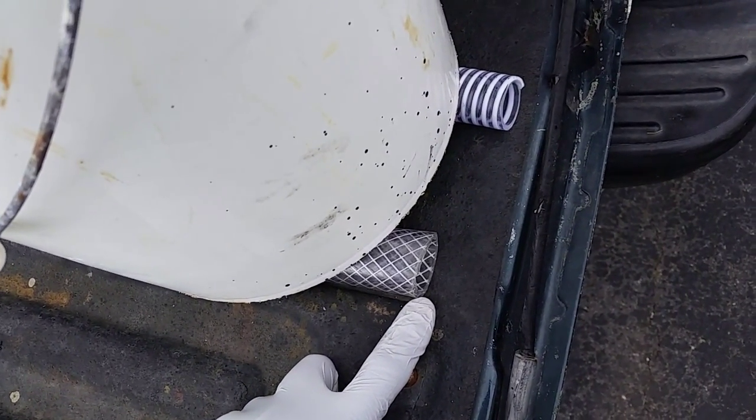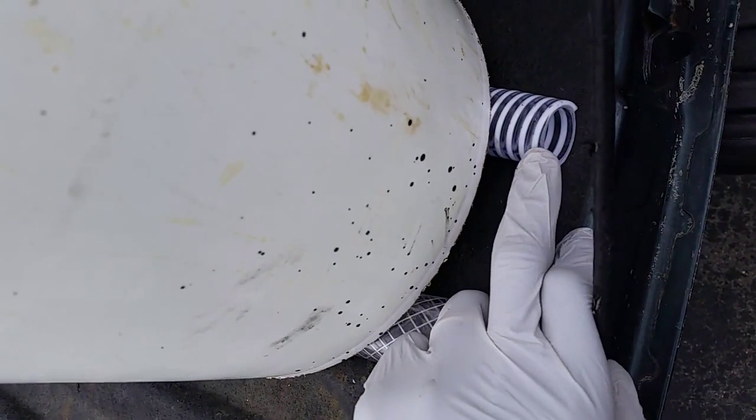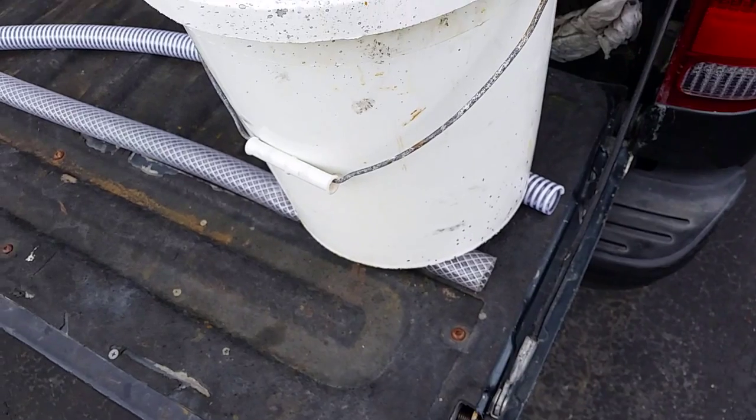It's now fall, so temperatures right now are not that warm. More than likely I'm anticipating that the ribbed hose would stand up even to summer heat — it will maintain its shape. I just thought I'd shoot this quick video for you guys. Thanks for your time.